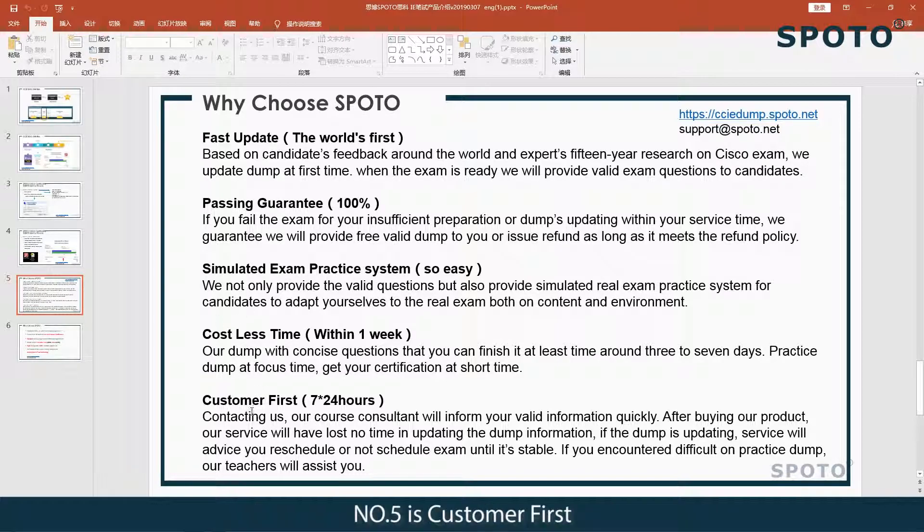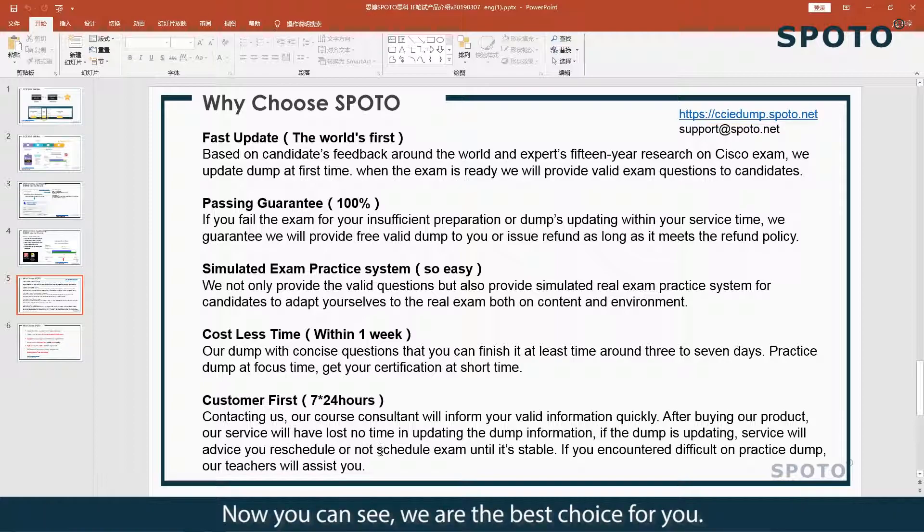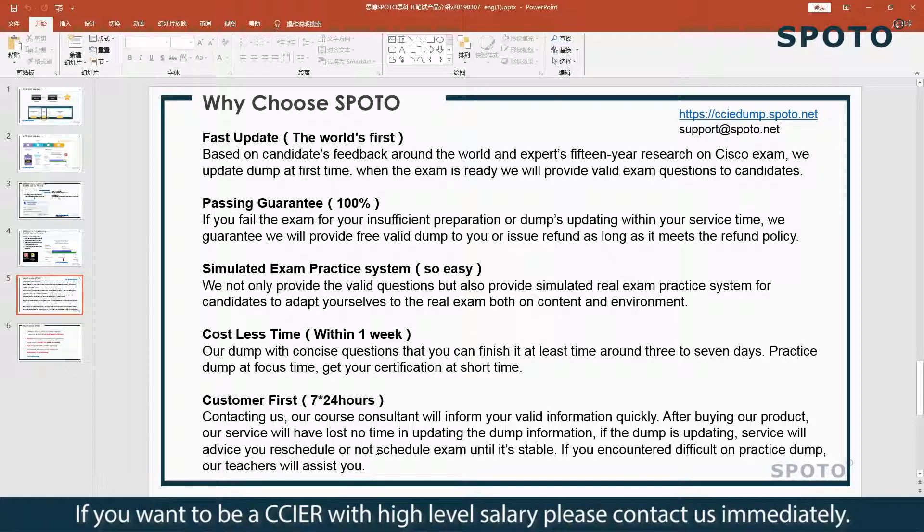Number five is customer first. Our course consultants and mentors will serve you 24 hours a day, 7 days a week, as long as you need. We are the best choice for you if you want to achieve CCIE with a high pass rate. Please contact us immediately.